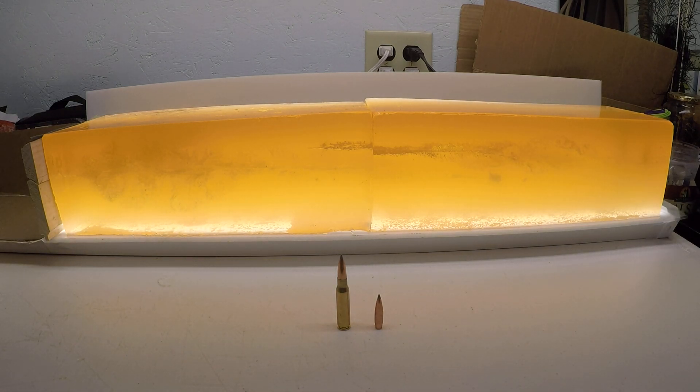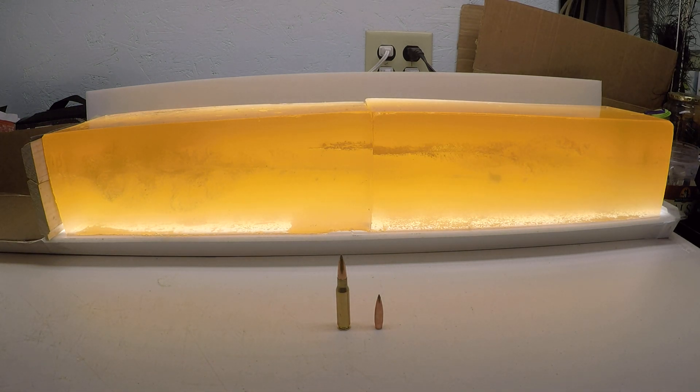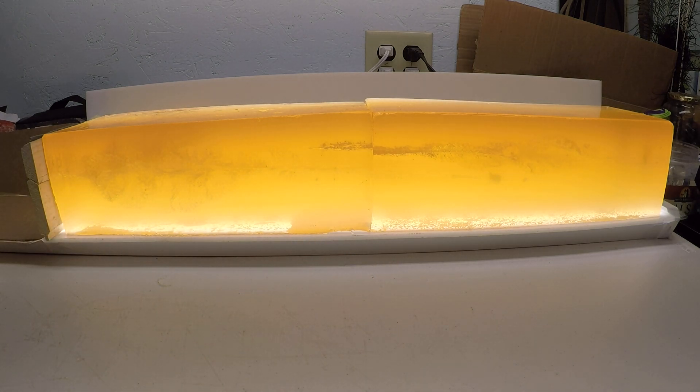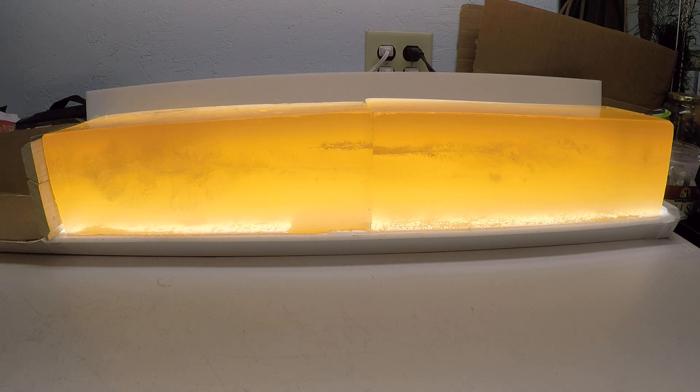I had a request to specifically test the 168 grain Acubon long-range 30 caliber bullet out of a .308. I shot them out of my Ruger M77 compact with a 16.5 inch barrel so that the high velocity load would be really similar to what you'd get out of a standard 20 to 22 inch barrel rifle — what you should expect at roughly 100 yards.